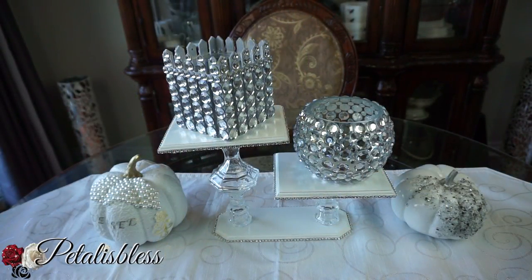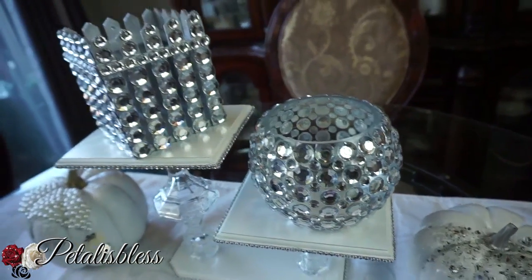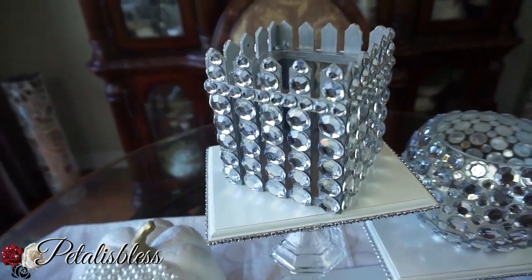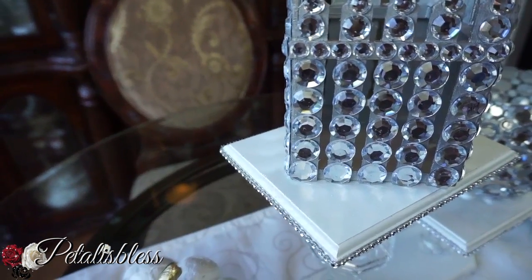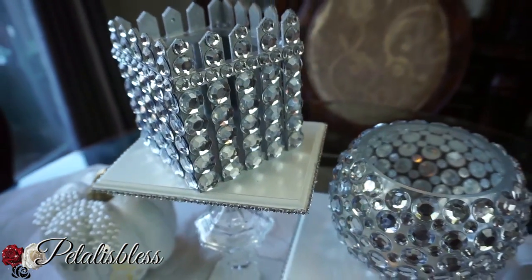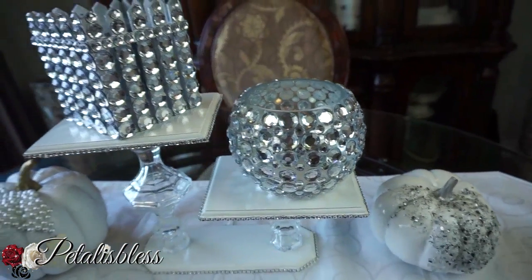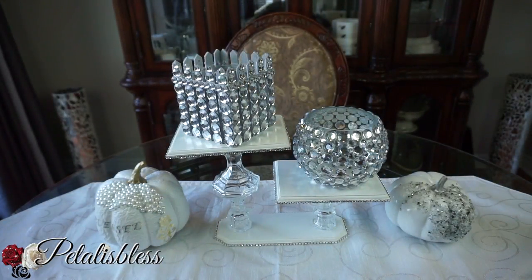With or without flowers, it looks lovely. I just love how this picket fence square box turned out all blinged out. You can use rhinestones from Walmart or also from Michaels to do a box like this for yourself — it looks very nice.